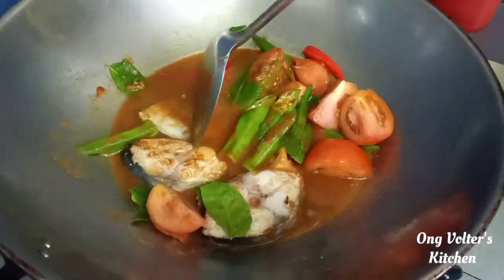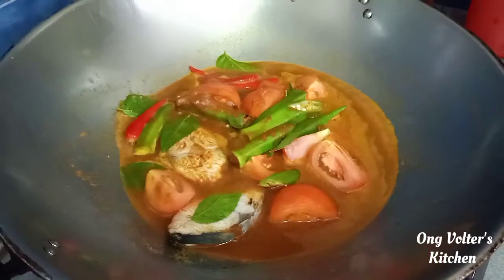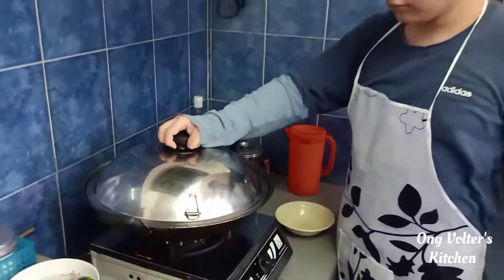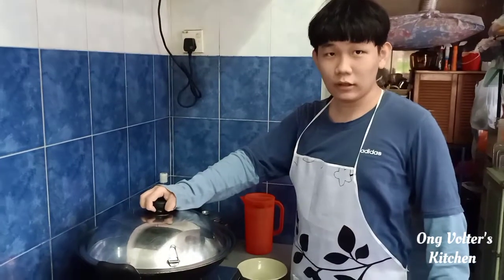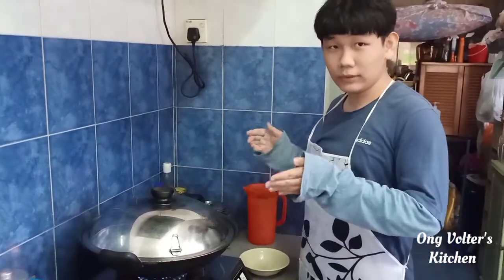You can cut the fish in half if you want to. Now we're done stirring the stew, so we're going to cover it and wait around 10 minutes for the stew to be cooked.